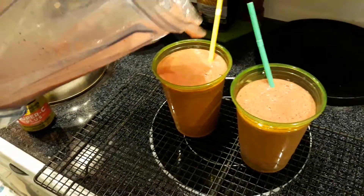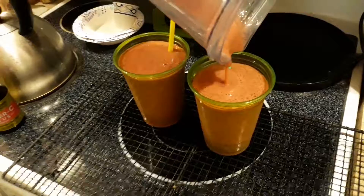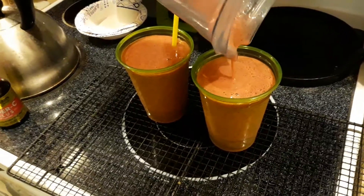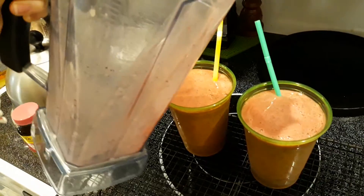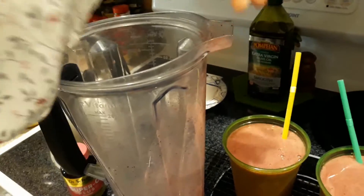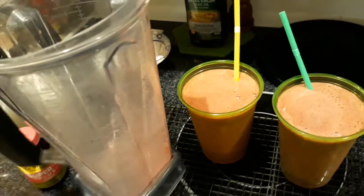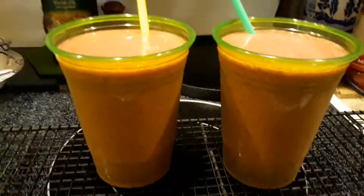Not two cups like in measurement, but two drinks. And there we have it — our basic morning smoothies, nice and cold.